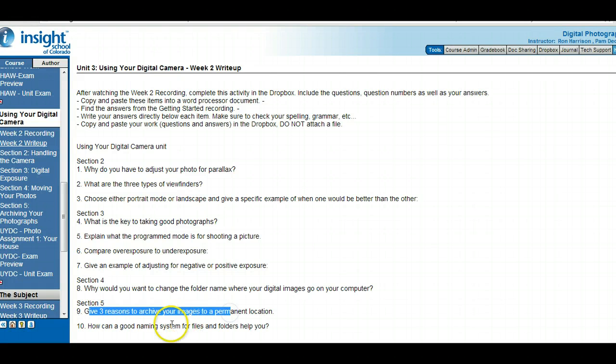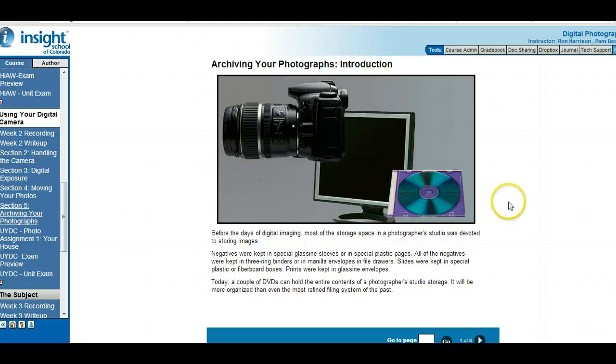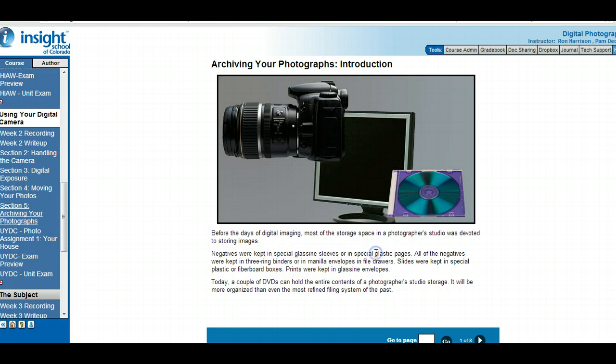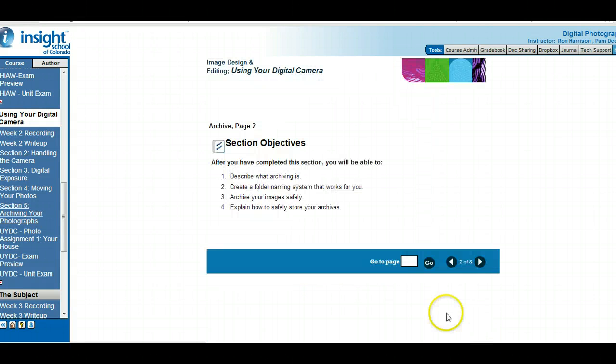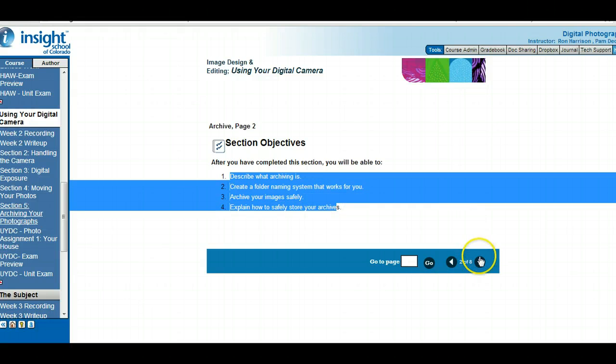Last section write-up questions: three reasons to archive, and how can a good naming system for files and folders help you? Before digital images, most studio storage space was devoted to storing images — photographers kept negatives in special places away from sunlight, and prints were kept in envelopes. Now with DVDs and memory sticks we can store pictures anywhere. In this section we're going to look at what archiving is — meaning saving — create a folder naming system, archiving your images, and how to safely store your archives.